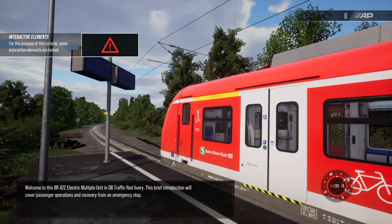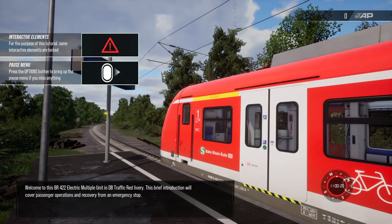Welcome to this BR422 electric multiple unit in DB traffic red livery. This brief introduction will cover passenger operations and recovery from an emergency stop.